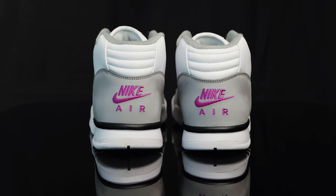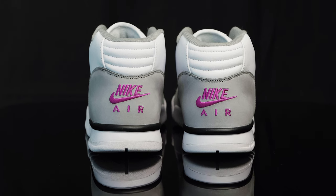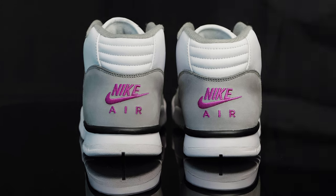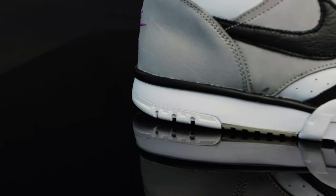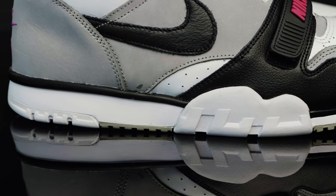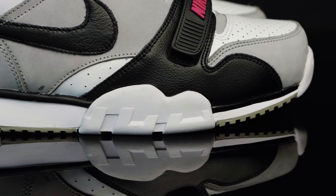Taking us to the back of the shoe, you have more padding and cushion that hugs the ankle. Underneath that, you have another new buck overlay with the Nike Air swoosh logo embroidered on in that hyperviolet. Taking us to the midsole, you have a polyurethane midsole in black and white that encapsulates the Nike Air within, and they also feature that lateral outrigger to increase stability.